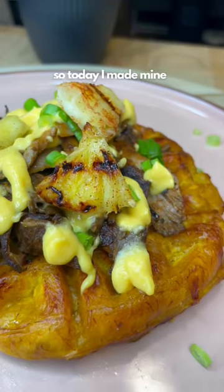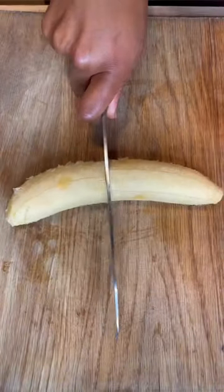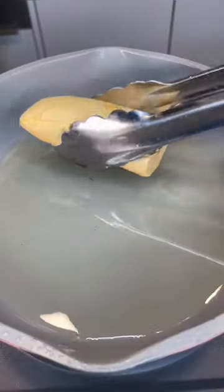I love plantain, so today I made mine shaped in a waffle maker, topped with jerk oyster mushrooms and an ackee sauce. If you too are a plantain lover, you're gonna want to save this one, because you and I both know there is no wrong day to serve plantain.